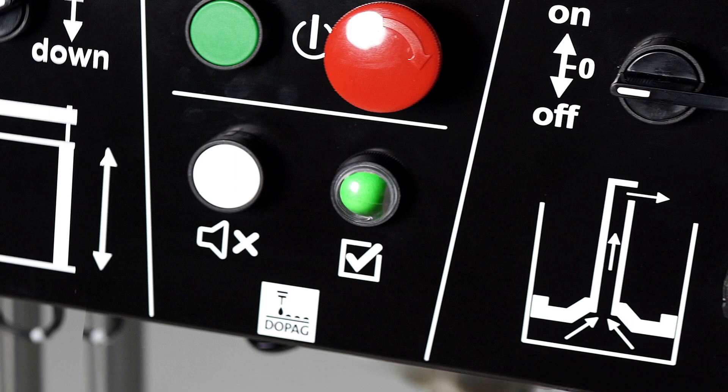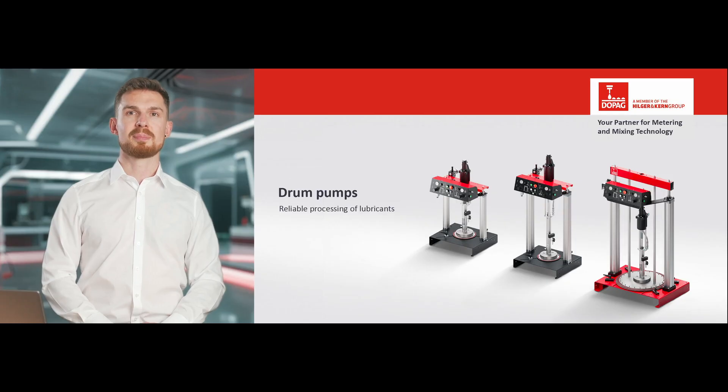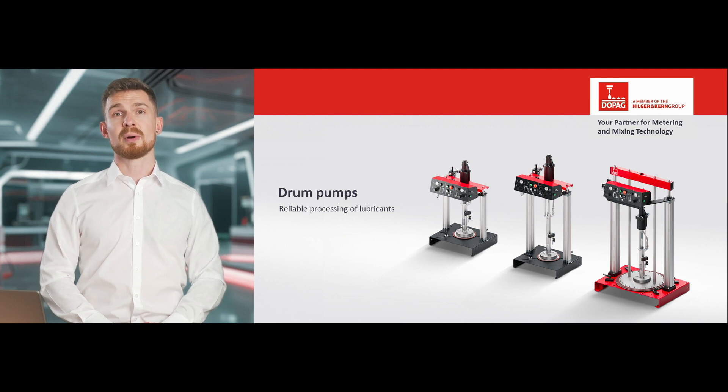I hope you are now all set to get your drum pump up and running. If you have any questions, the DOPAG team is on hand to help at any time.